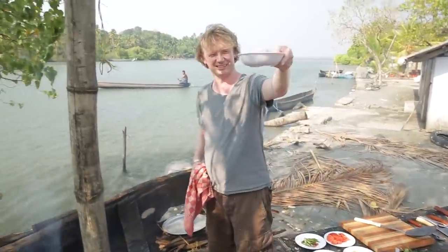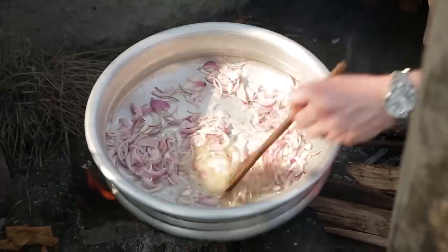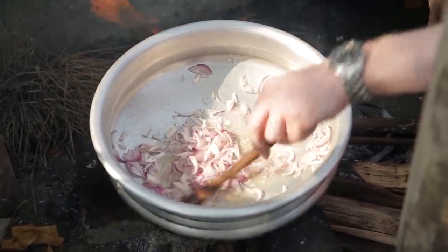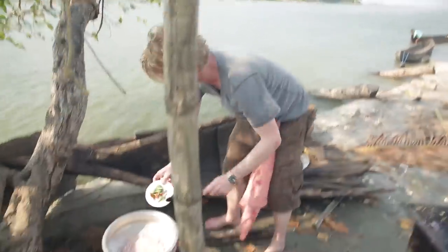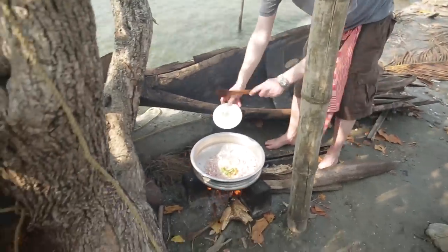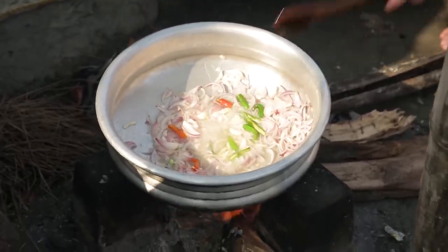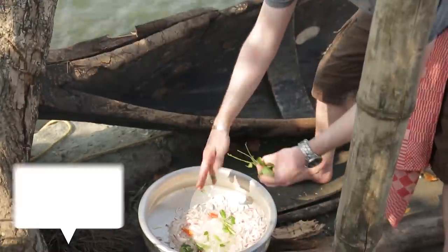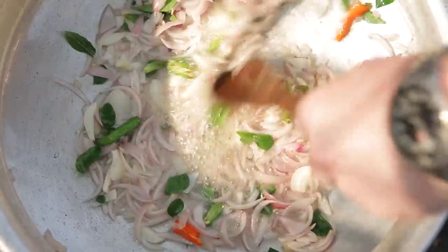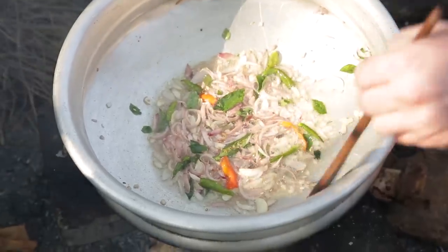First step: onion. Let it simmer for a while until you hear that beautiful sizzling sound. I add some chili — the green and red chili — then some garlic and some curry leaves, beautiful green curry leaves. Let it fry until it starts coloring, which is really important for your curry.